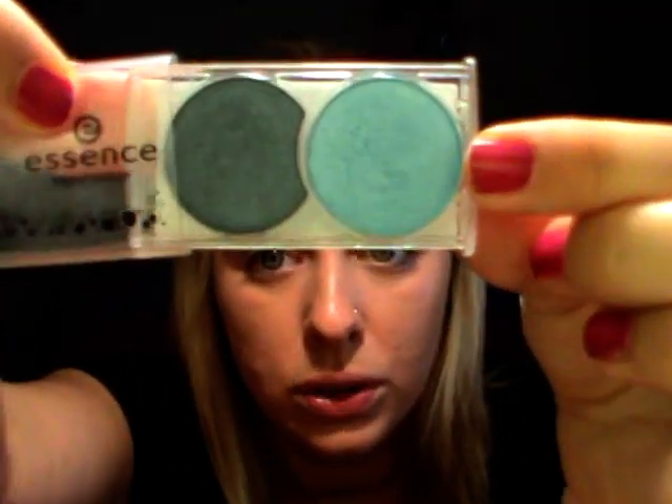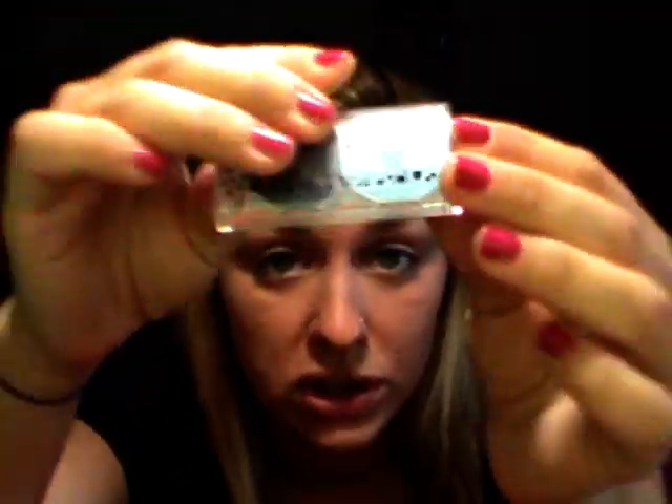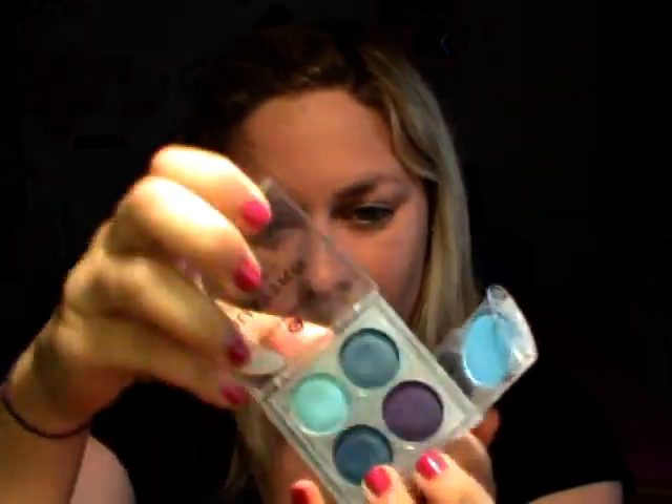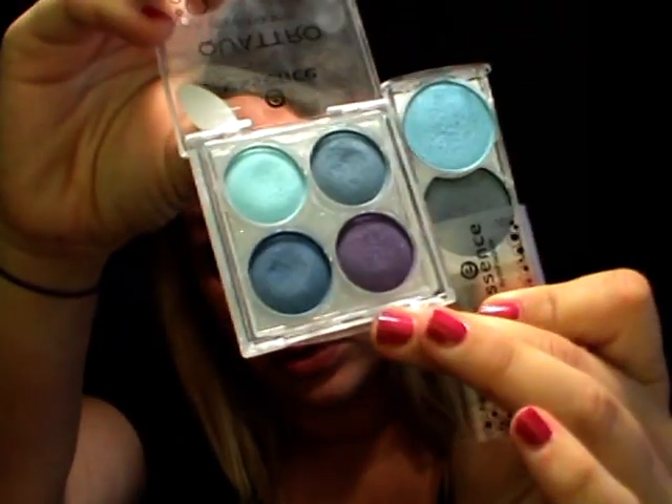Gli ombretti in questione sono stati questi, i duo di Essence appena usciti. Questo si chiama Summer Flirt, è lo 09, e ha questi due colori: un azzurro e un colore petrolio. Devo dire che qualitativamente, secondo me, superano addirittura le palette precedenti - li trovo veramente validi e mi piacciono tanto.